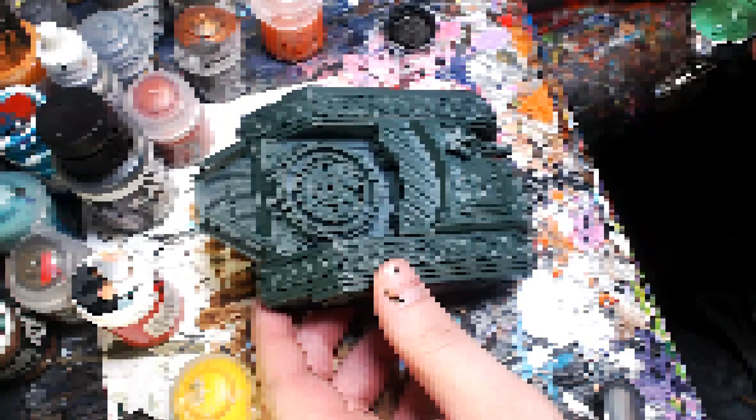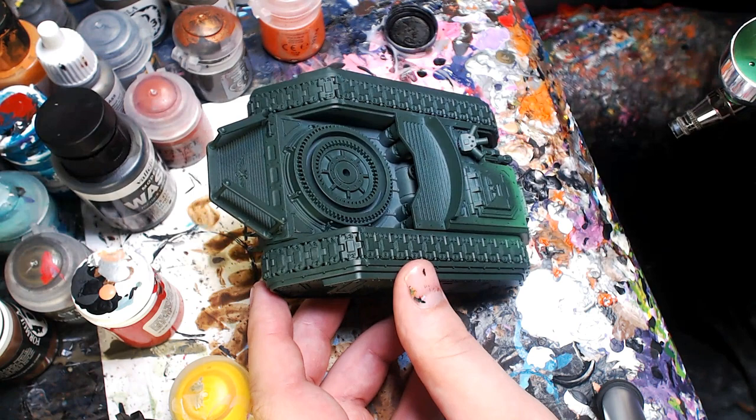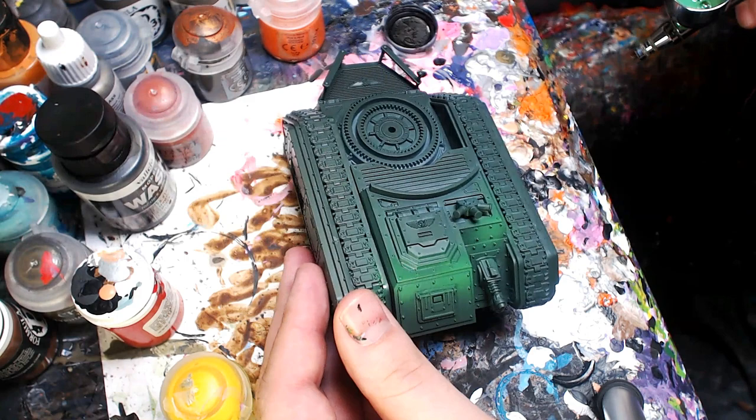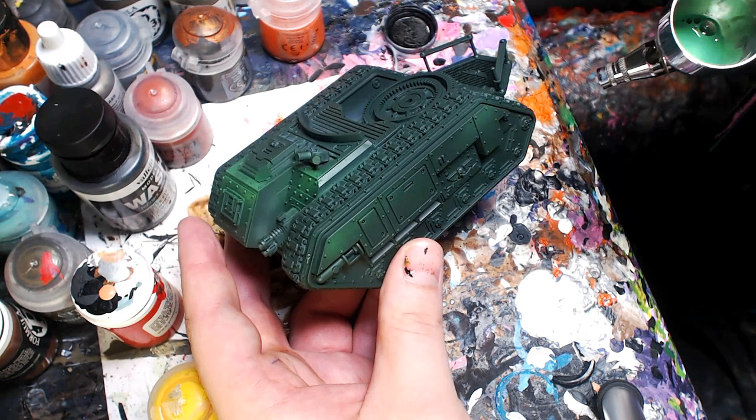We're going to start off with Iosin Green. This is one of the signature greens of the Next Level Painting process. We're going to come in and start establishing the highlights with Iosin Green. Find all the little peaks of the 90-degree angles along those lines that vehicles are known for. Just start building in a nice subtle highlight. Don't overthink it. Most of my highlighting is just for aesthetics. I don't really think about how light actually interacts with anything — I prefer to just go with my heart.